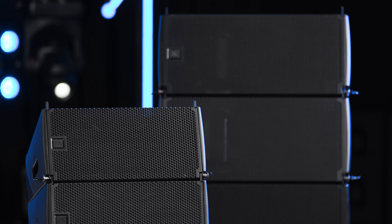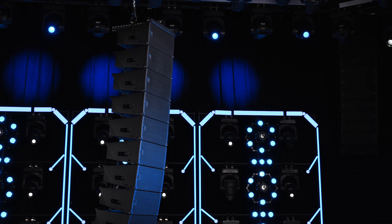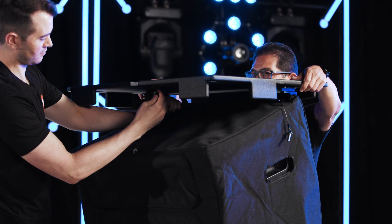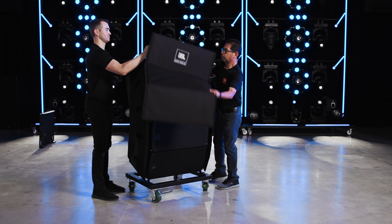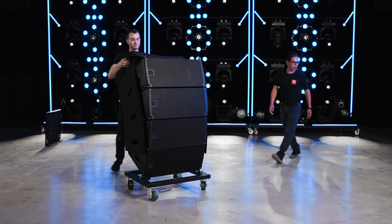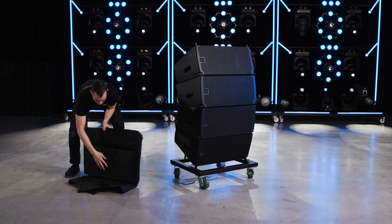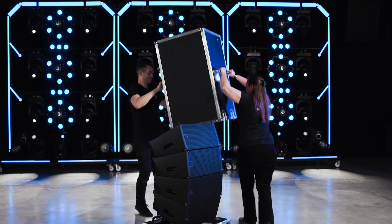Both the SRX-906LA and SRX-910LA products have identical rigging systems and follow the same steps for deployment. To start rigging an SRX-910LA array, remove the top cap of the vertical transporter and then the cover. For an SRX-906LA array, open the cases and set them aside.